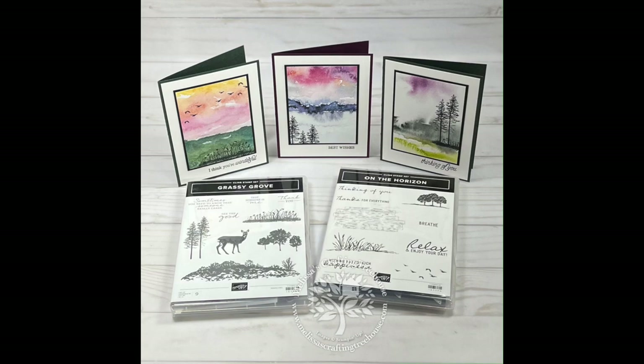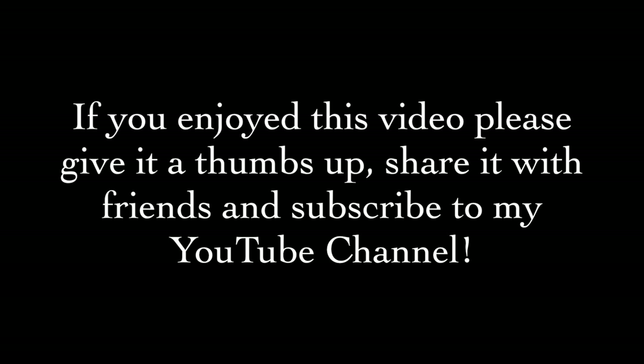I hope you enjoyed my project today and I look forward to seeing you again soon. If you enjoyed this video, please give it a thumbs up, share it with friends, and subscribe to my YouTube channel. Thanks for spending some time with me today and happy crafting!